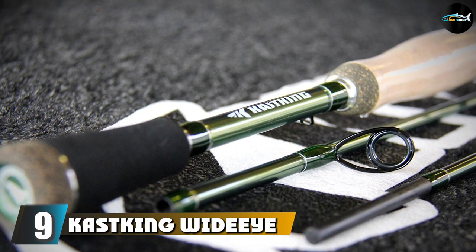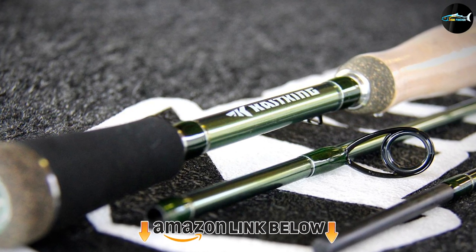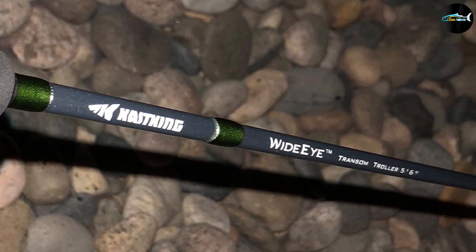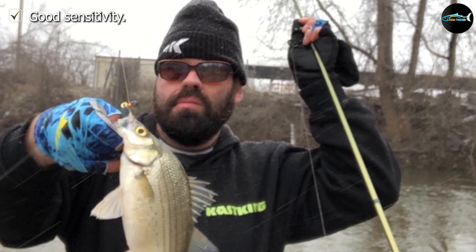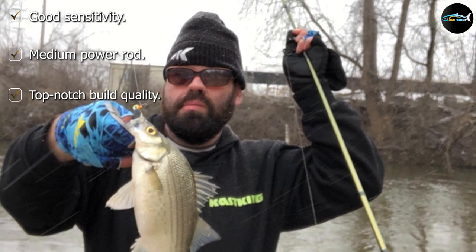Next at number 9 we have the KastKing Whiteye Walleye Fishing Rod. If you are looking for a responsive and medium-power walleye fishing rod, take a look at this one. Undoubtedly, this is one of the best quality fishing rods out there. It weighs very little and has pretty good sensitivity as well, which will help you detect when the fish strikes. To ensure a tangle-free fishing experience, the manufacturer has installed the Fuji Tangle Free K-Frame Line Guide.